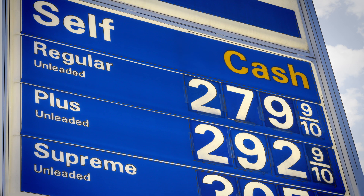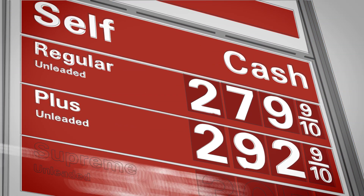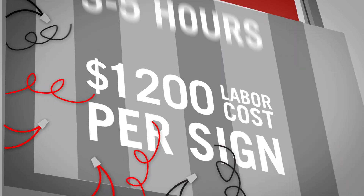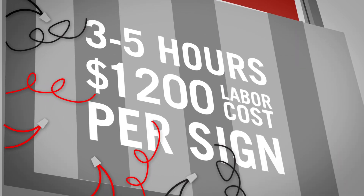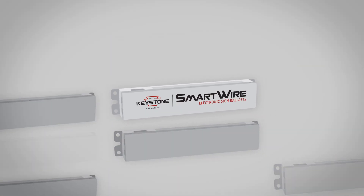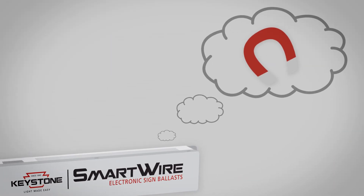Standard electronic ballasts require full sign dismantling, wire tracing, and in some cases total rewiring. That's a three to five hour job and 1,200 bucks to change a ballast. But then there's Smart Wire — it's the only electronic sign ballast that thinks like a magnetic.